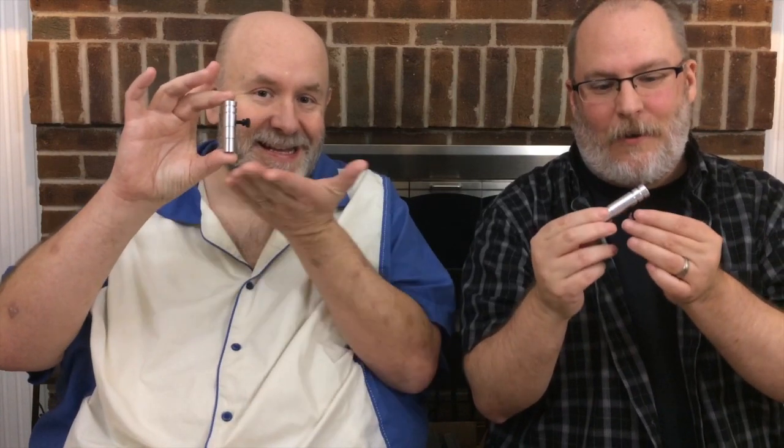Hi, and welcome to Crafts by Two. I'm George. And I'm Ken. And today we have the opportunity to test the Chomas Creations adjustable pen and marker holder.